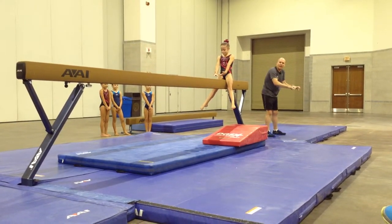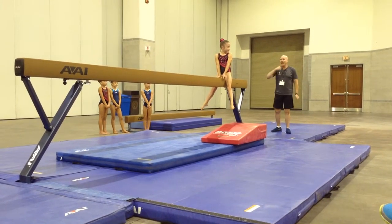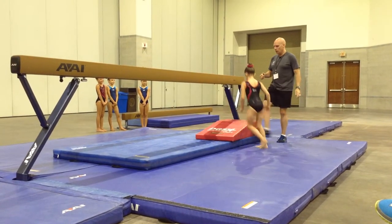We shouldn't be holding and stopping here. We shouldn't be like a kid on our horse. Just drive that horse and do it one more time now. We should dismiss that. Okay, go.